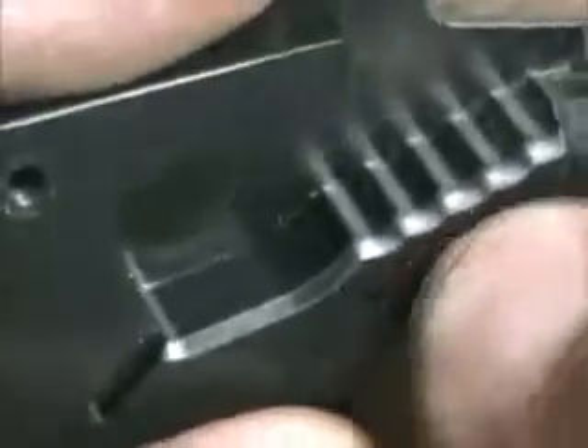I like to round the edge of this portion of the nose guide. Just take a little razor knife and run across it back and forth to round it slightly.